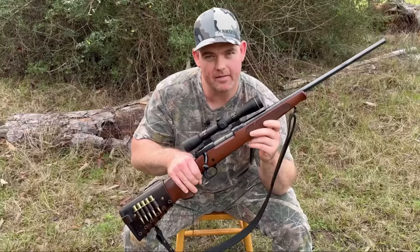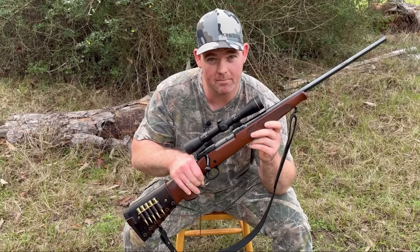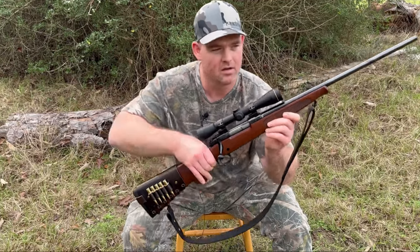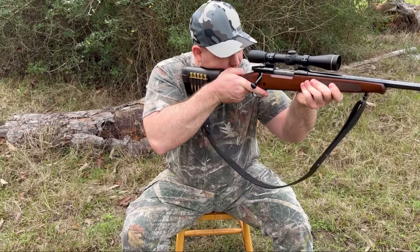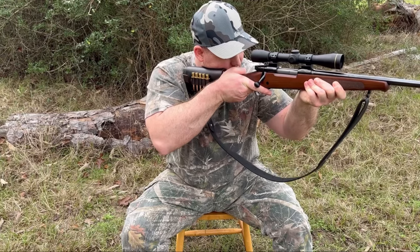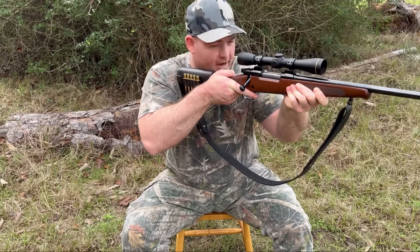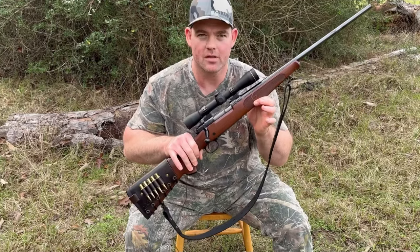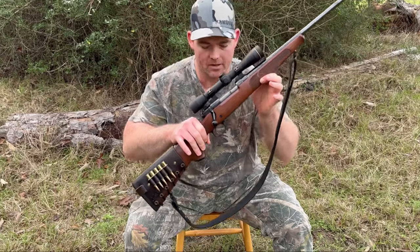I'm going to tell you right off the bat that I love this rifle. I'm a certified fan boy of the Winchester Model 70, especially the compact model. My favorite thing about this rifle is that it's a compact model — it's not a full size gun, but it's not a youth model. Even I can shoot this well and it doesn't feel too tiny for me. I'm six foot two, about 265 pounds.